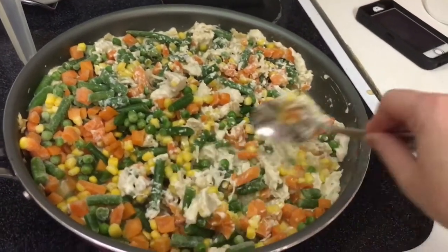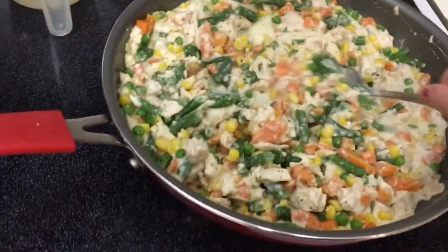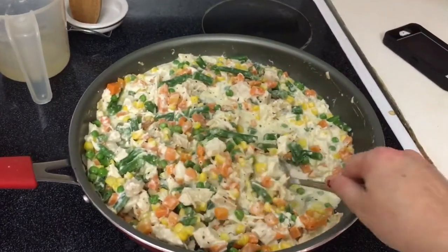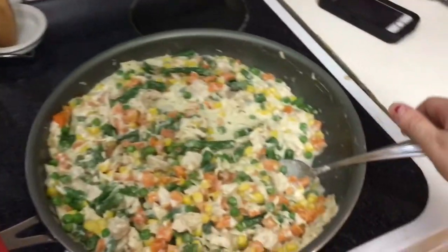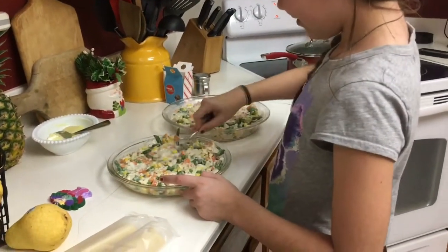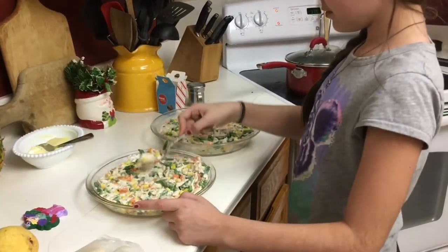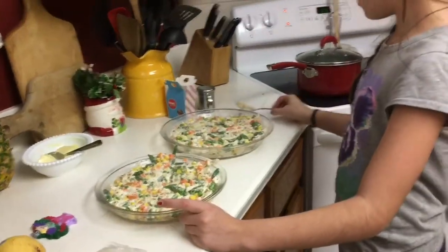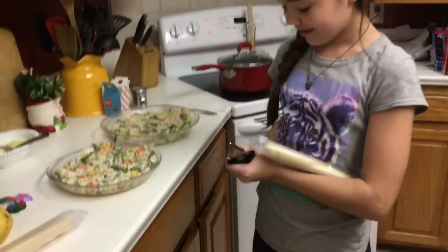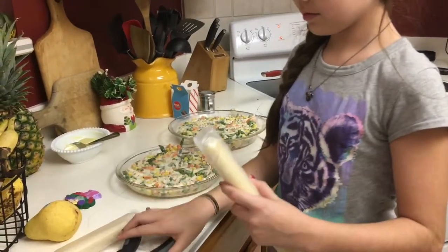The veggies have simmered. Now I've got to pour this huge pan of food into two pie dishes. I'm going to get Taylor to help me out because mama's got weak arms. Taylor, help me pour the chicken pot pie mixture into the pie pans. And then for the crust, we have pre-made crust — it's a beautiful thing. We just spread it out over top.